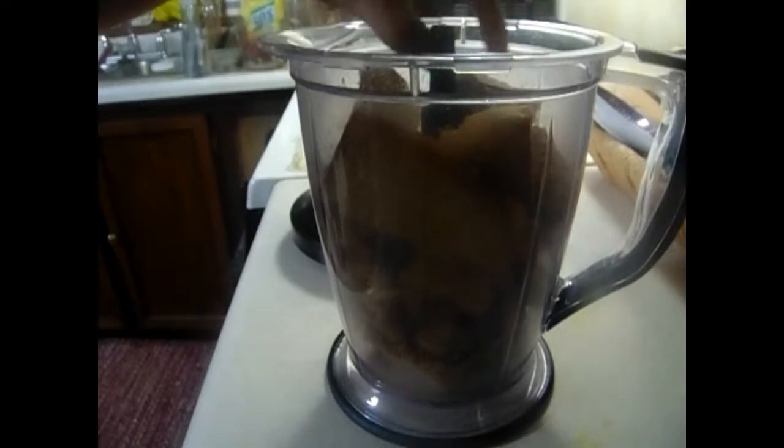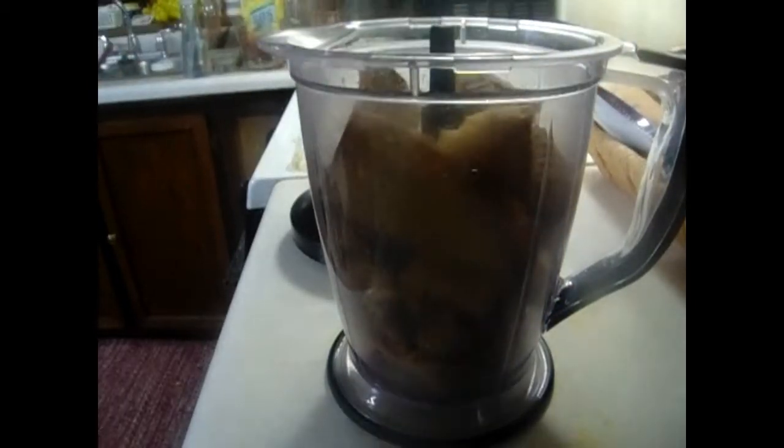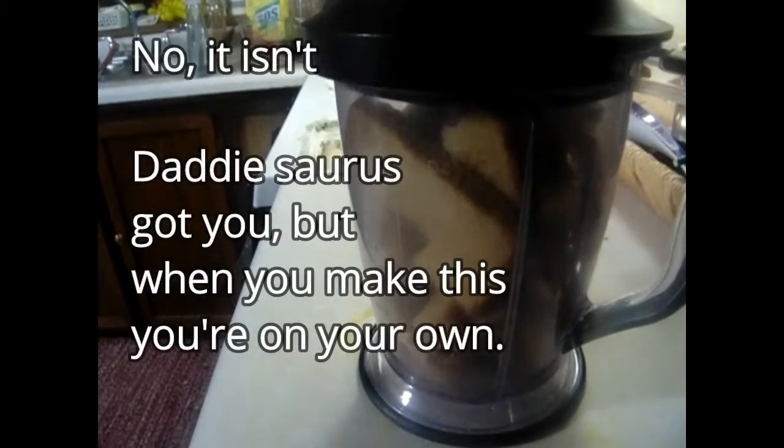When everything's dehydrated, I break the bread down into small pieces and stick it in the Ninja blender. I love this thing — I got it as a gift from my mother-in-law when she moved from her big house into her apartment. Now that it's all in the Ninja, plug it in — I want to warn you, it's about to get loud. The Ninja is very loud.